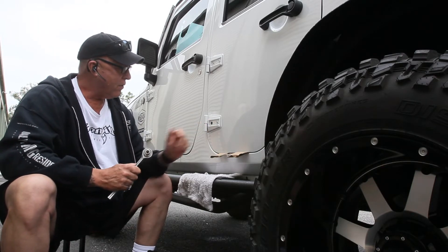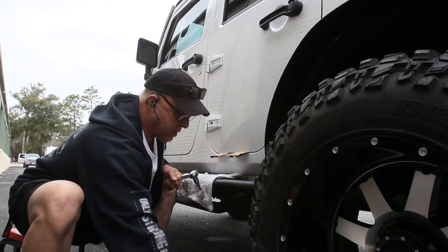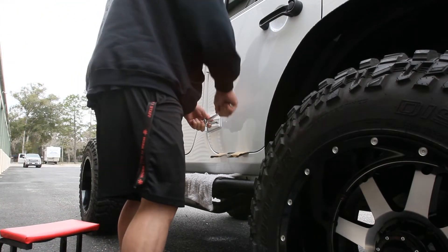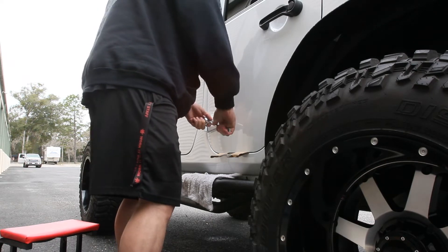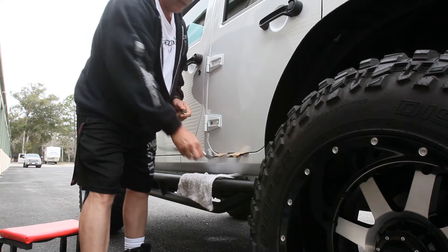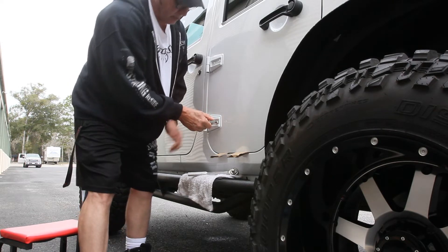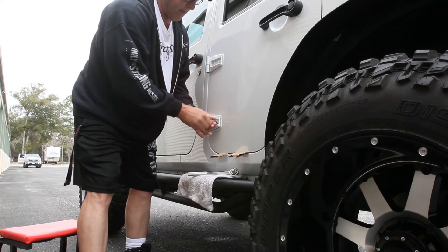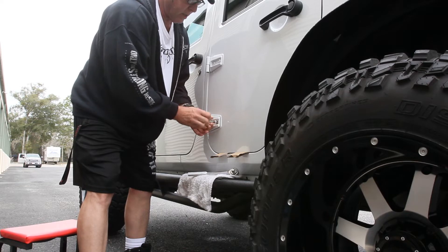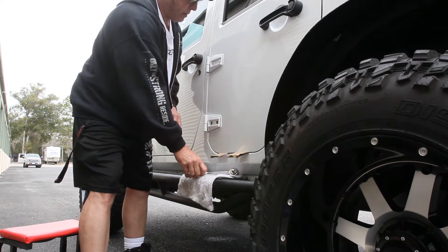I'm going to use a half-inch drive with a number 50 Torx and take those factory bolts out. I already broke one loose before starting the video to see how hard it would be — they come out rather easy. I'm going to break the rest out now. You can do this with a little electric impact if you wanted to, but I'm going to use the ratchet. Just twist them out and then break the top two loose as well.